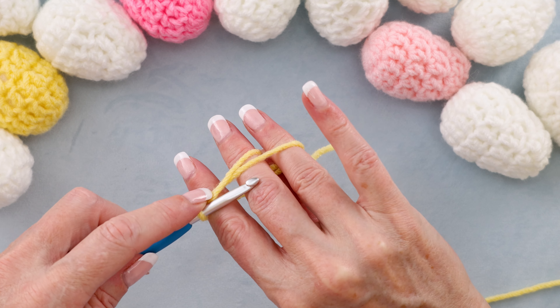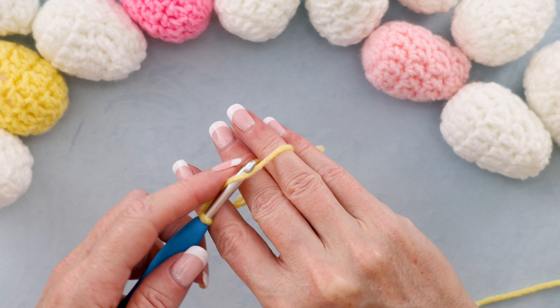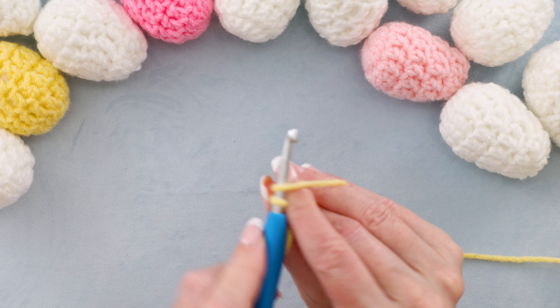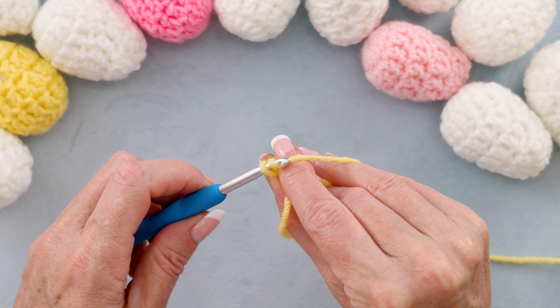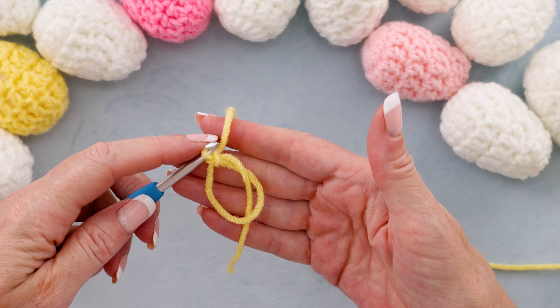Slowly releasing your thumb, turn your hook to point it away from yourself, grabbing that long strand. You can pinch what's on your hook — just give it a little pinch. Turn your hook and bring that yarn through, and there is your magic ring.